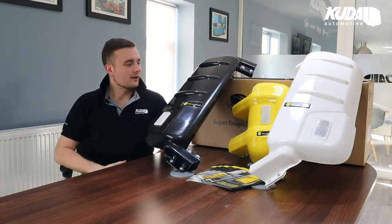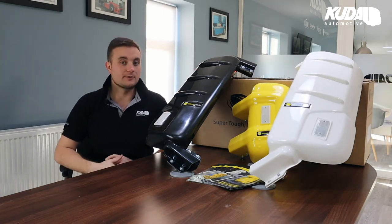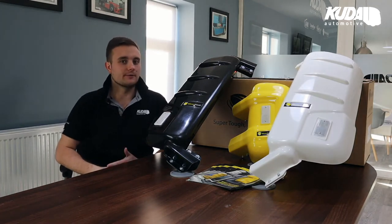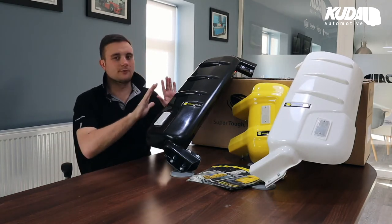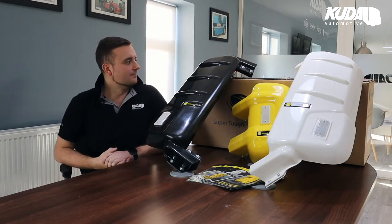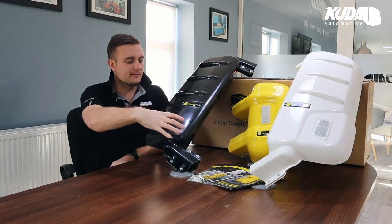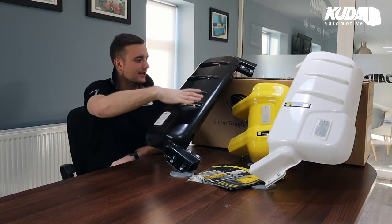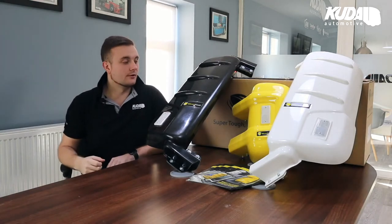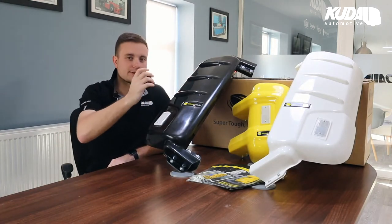Mirror Shield itself is made up of a Kevlar and GRP mix. The Kevlar is used for strength — Kevlar is what they make bulletproof vests out of. I'm not saying hide behind one of these, but they are strong. We have what we call the impact zone, which makes up the front edge of the guard and is super strong. That's where most of the impact is going to happen — be it another vehicle or a branch, that sort of thing.